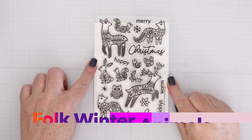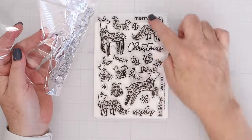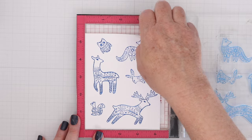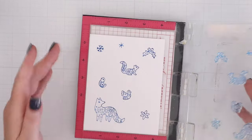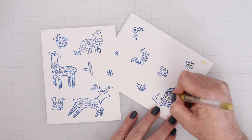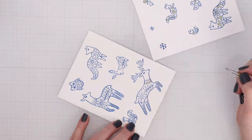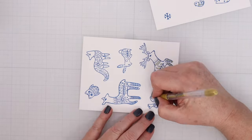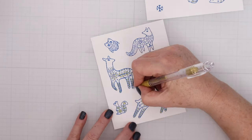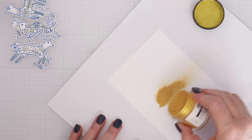Next up we have the Folk Winter Animals bundle — a bundle of stamps and dies. The dies cut out everything here including the sentiments. I decided to cut all of the folk art animals out and stamp them first in a blue indigo ink from Hero Arts. I'm adding a little bit of gold to some of the elements inside the animals — the flowers painted inside. Another look would be to stamp them in black and then color in just those interior pieces, or have each animal be a different bright color. I really like the blue and white with the gold — it keeps it all consistent and looks really cool.